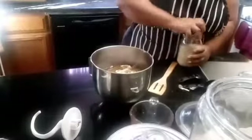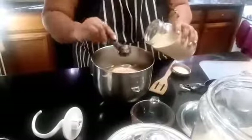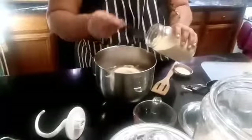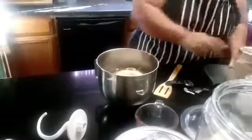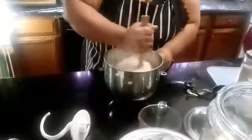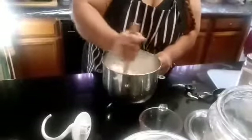We want one and a half tablespoons of yeast — this is the instant, commercial yeast. Now we're going to stir everything and get it all incorporated before we put it on the KitchenAid mixer.